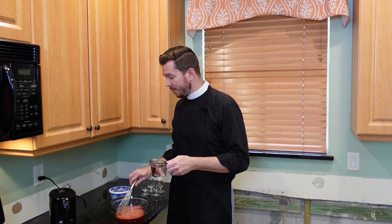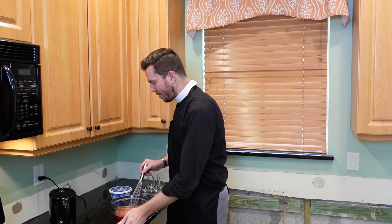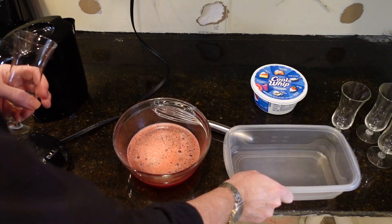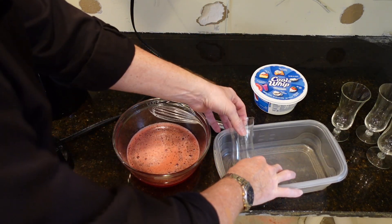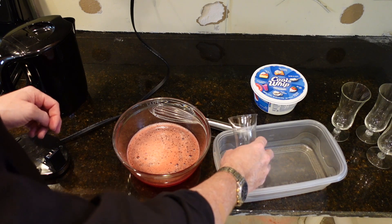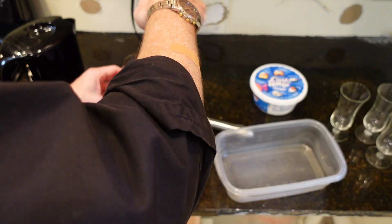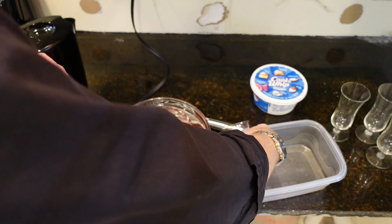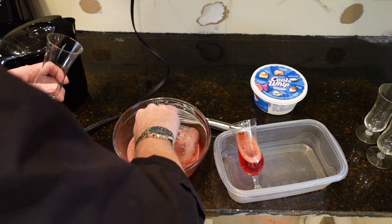At this point, the powder is dissolved. I'm going to add one cup of cold water and just whisk that in really quickly. And now here comes the different part. As a kid, we would just throw this in the fridge and be done with it. But I'm actually going to use a container like this, fill these about halfway, and carefully lean them so that the Jell-O sets up on a slant — kind of fancy. Fill it up about halfway, and we're literally going to lean them over, just like that, and do one after the next.